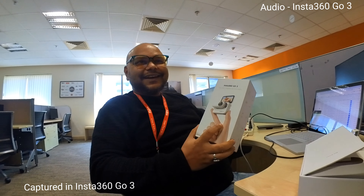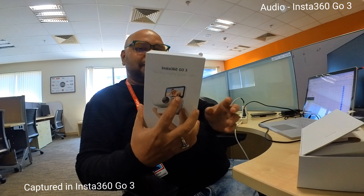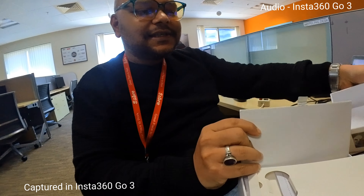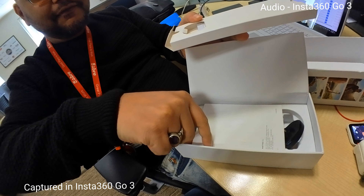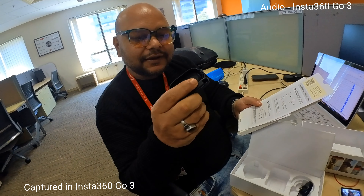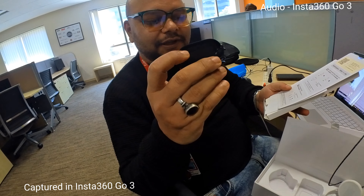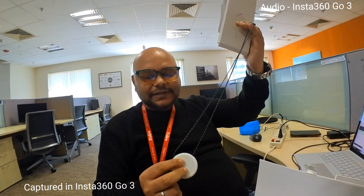Hello, welcome to this Insta360 Go 3 unboxing video. As you can see, this box comprises a user guide and a lot of accessories — we can fix the camera to the helmet, we have a pendant to wear it on the neck so you can shoot videos without any disruptions, and we have a stand as well which has a screw action that can be fixed to the table.